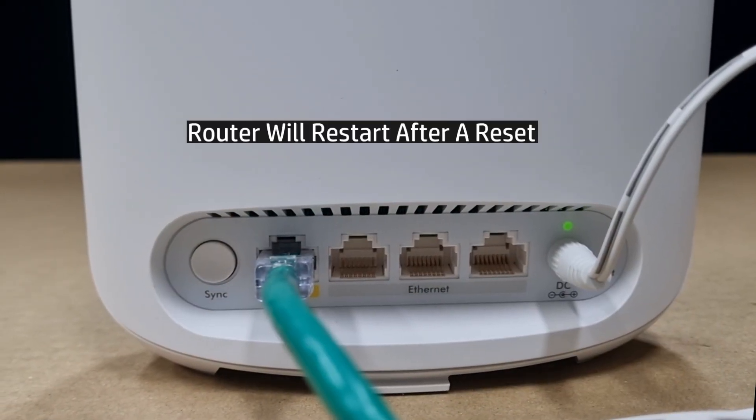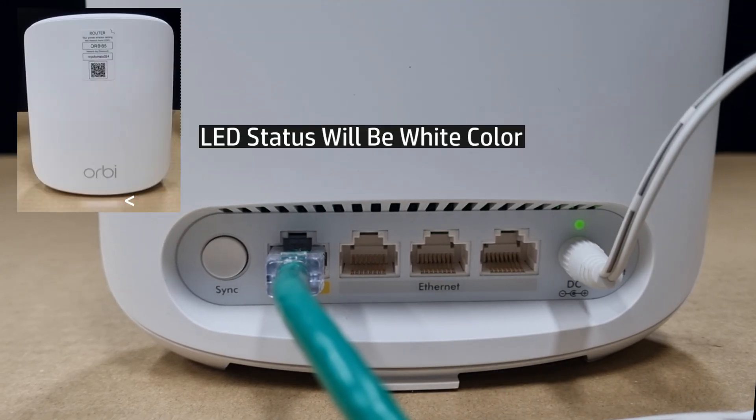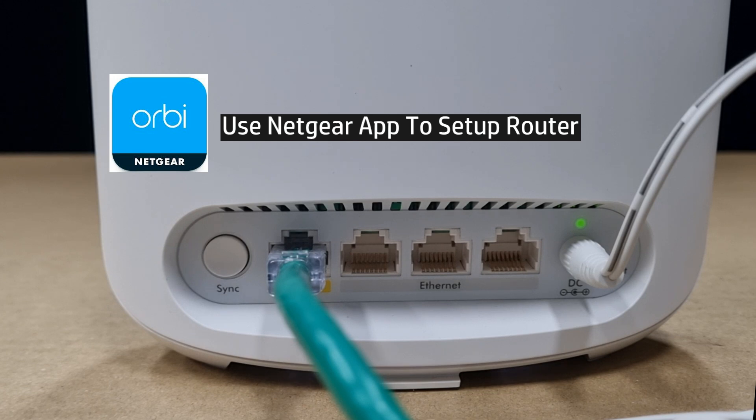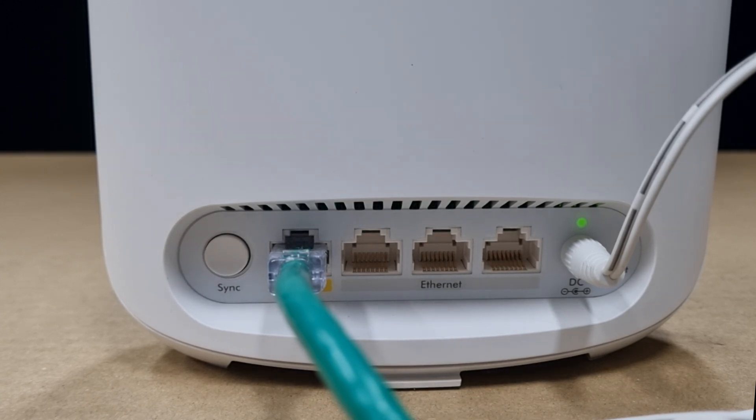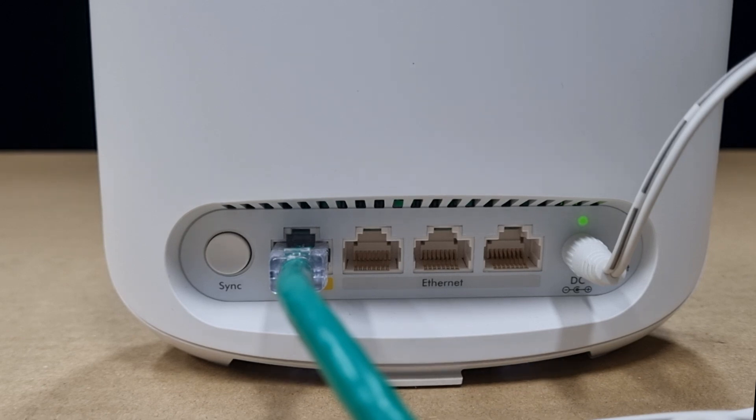The router will restart, and after restart the LED will be solid white in color. You may now use your Netgear app to set up your router. This is how you do a factory reset for your Netgear Orbi RBK353 Wi-Fi 6 mesh system.